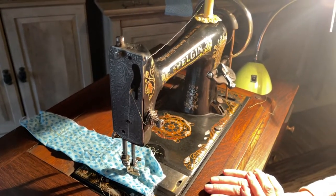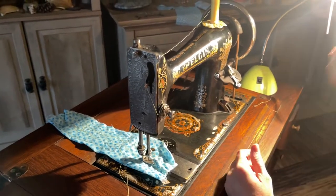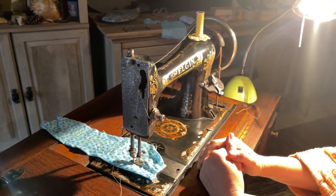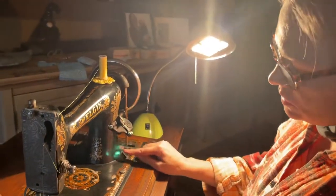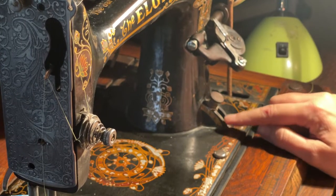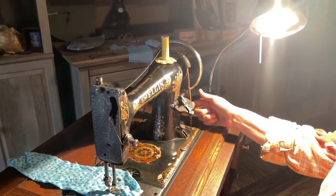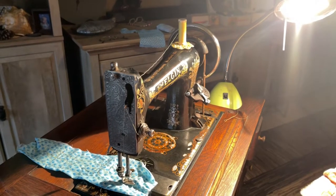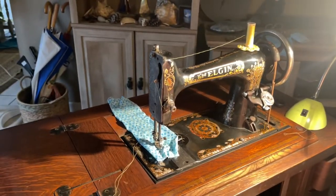I would suggest taking a photograph of the way it's threaded so you'll remember. Use only good quality thread because it will shred cheap thread in these older machines. This is your stitch length adjuster right here, so this allows you to change the length of your stitches. Belts are readily available on Amazon. You're going to have to do the research on the needles and the bobbins because it will take a special one for this.